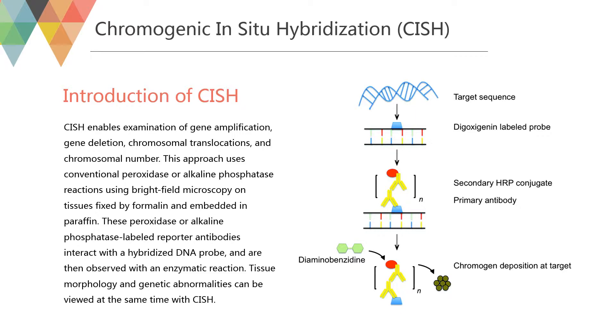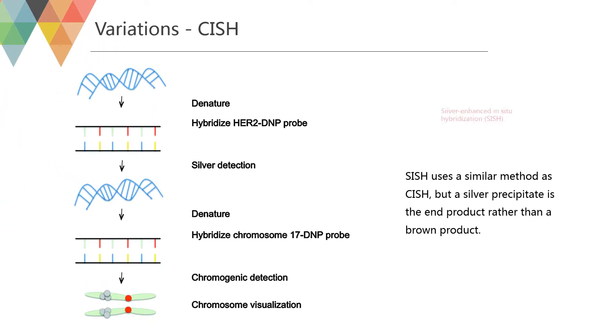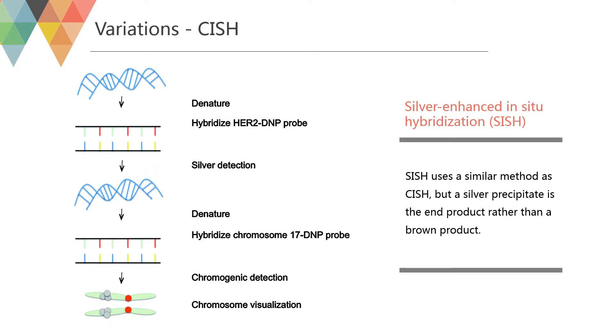Tissue morphology and genetic abnormalities can be viewed at the same time with CISH. A silver-based variant of CISH uses a silver precipitate as the end product rather than a brown product. In this method, a probe tagged with dinitrophenol binds to the target sequence; a primary anti-DNP antibody is then added, followed by a secondary antibody conjugated to HRP. Silver acetate, hydroquinone, and hydrogen peroxide are subsequently added, and HRP catalyzes the polymerization of silver in the presence of hydrogen peroxide. Silver metal is consequently deposited into the nuclei of the cell.